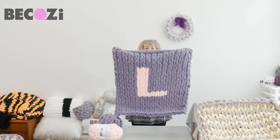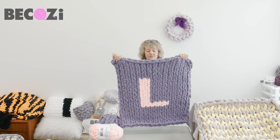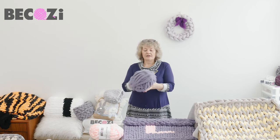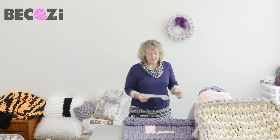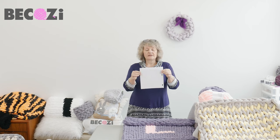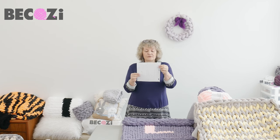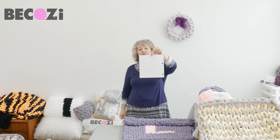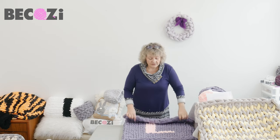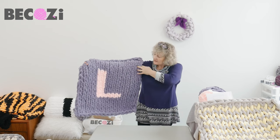Today I will be showing you how to make a blanket with a letter inside. The blanket will be very small because it's just a sample to show you how to do it. I will be using Bekozy silver gray chunky chanel yarn and Bekozy baby pink. These two beautiful colors look really nice together. We will need graph paper and draw the letter that you would like to make. I will be making letter L.